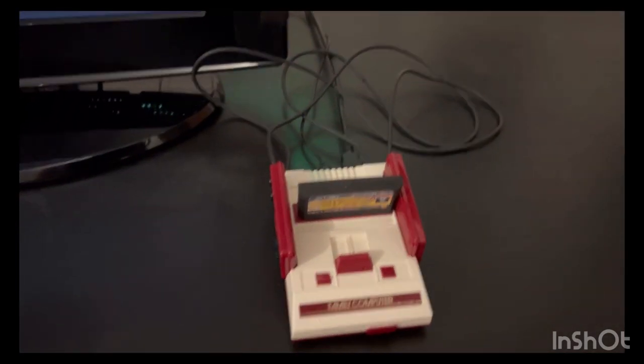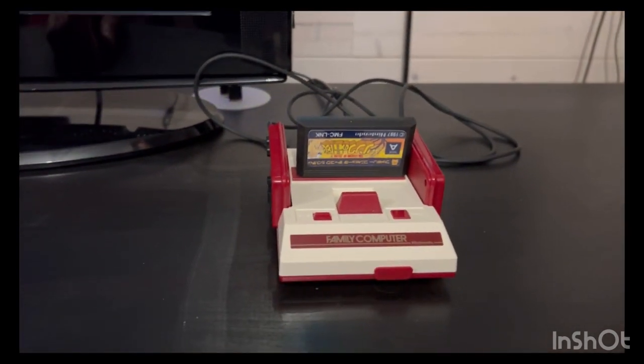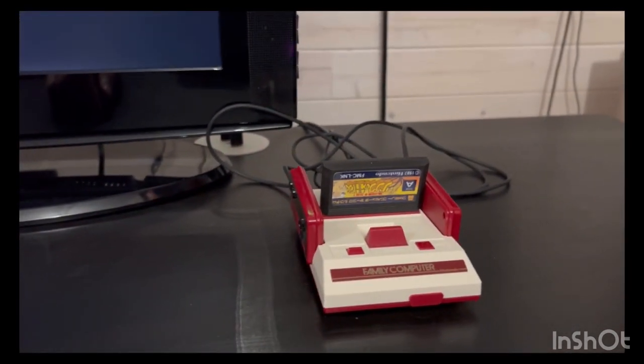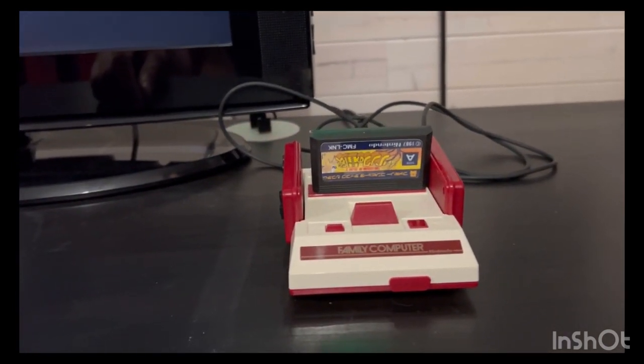This is another mini that can be modded to add a bunch of ROMs. You can play the North American games, and you can play a whole bunch of Japanese ones if you own the ROMs or if you download them.